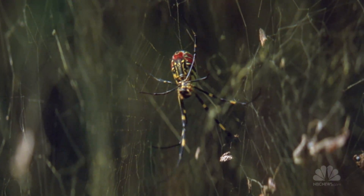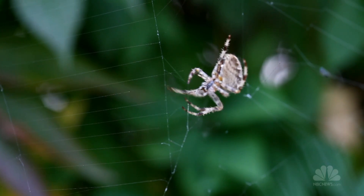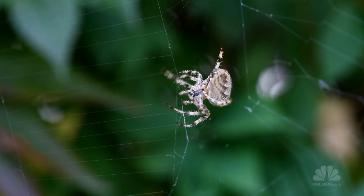Spider webs have regions that are sticky, but they also have regions that are not sticky, which the spider uses to walk around its web.